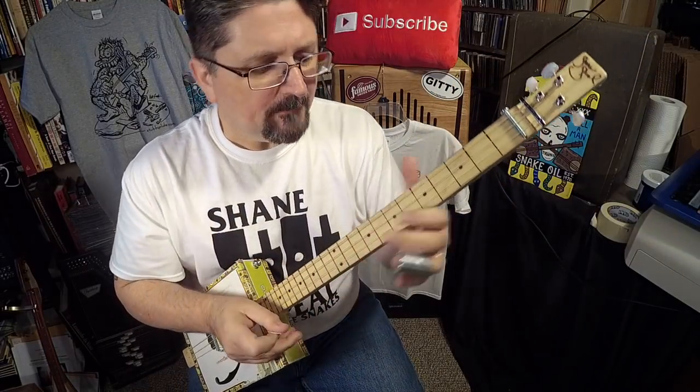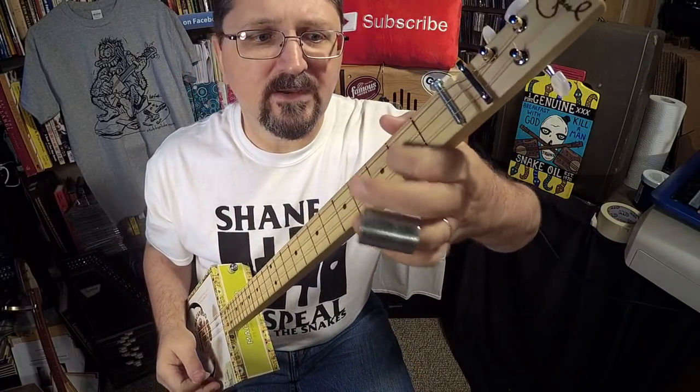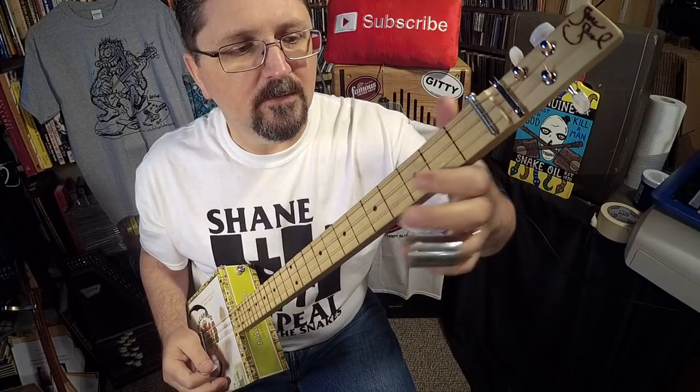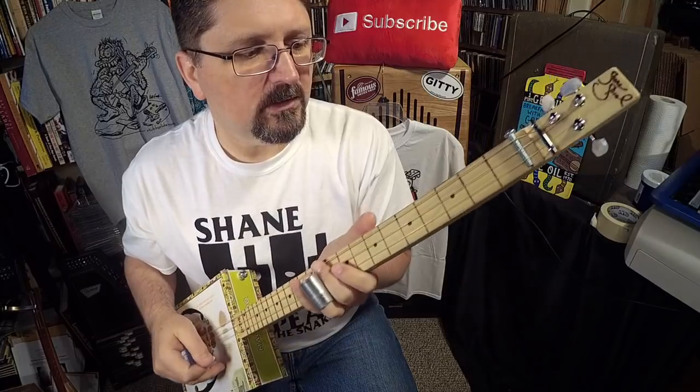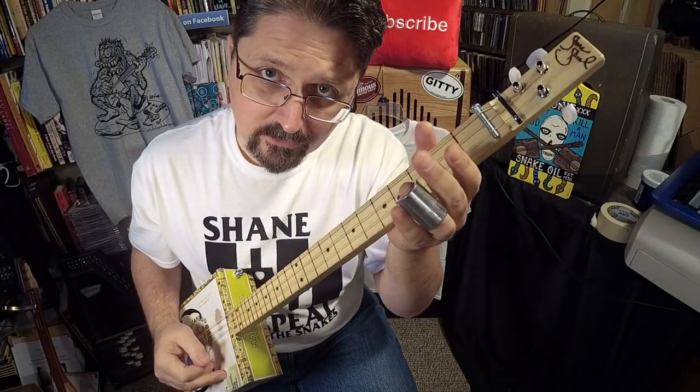This slide is almost acting like a fingertip on the strings. This guitar doesn't have any frets — the frets are wood burned on. So the slide becomes a fingertip.